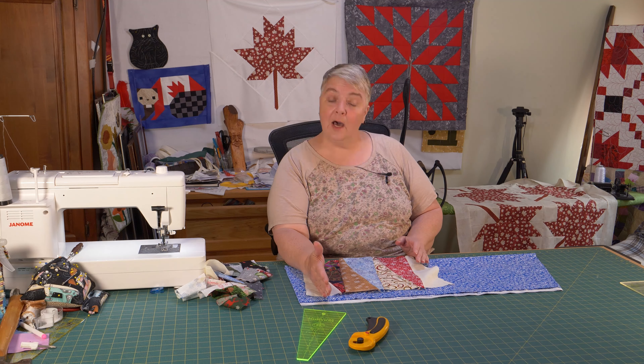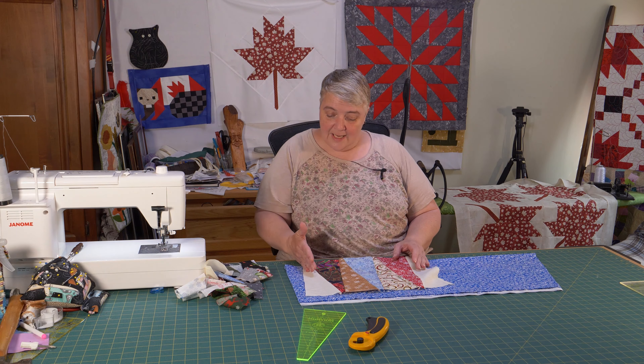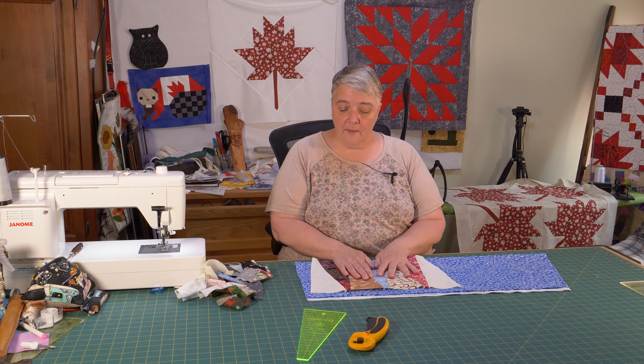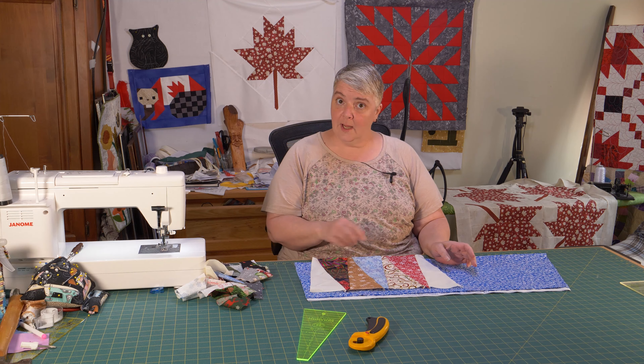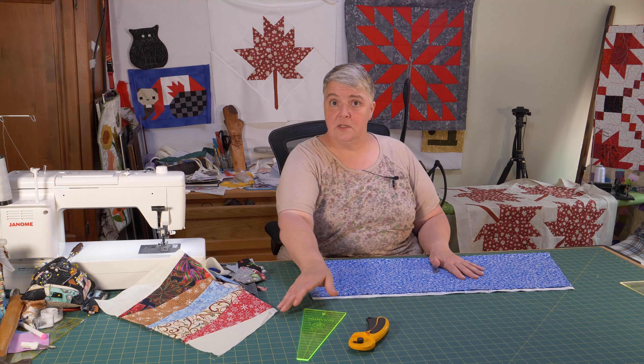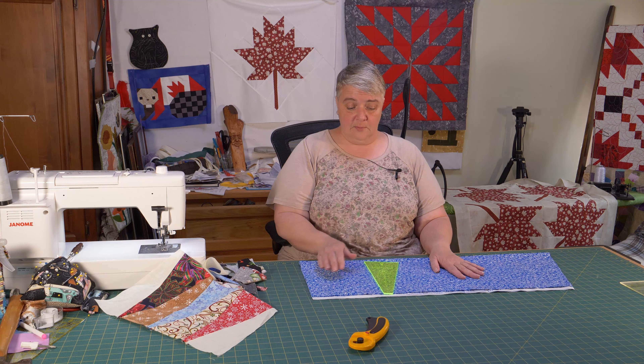Today we're working with panels number five, and it doesn't matter what panel you're working with. This idea I came up with uses the Dresden ruler, but we're not going to make Dresdens or flowers. We're going to make a border to border out the panel, which is going to add about 18 inches on each side if you surround it all the way around.